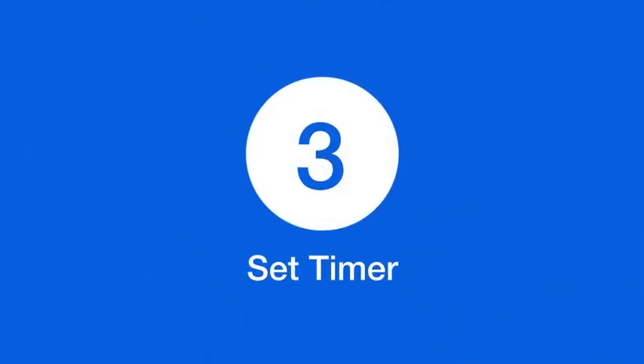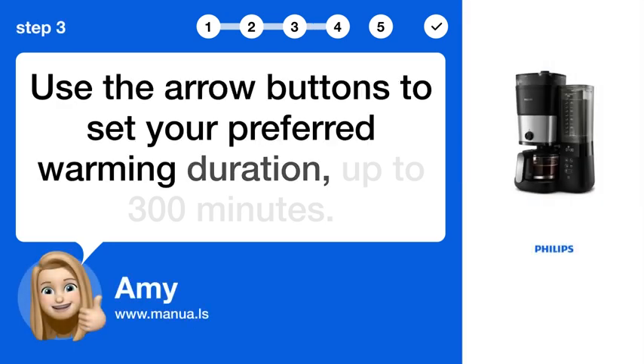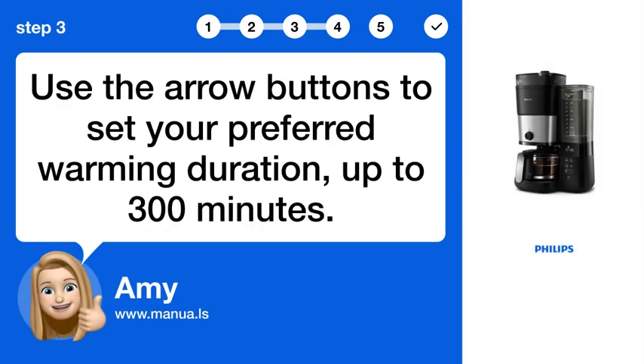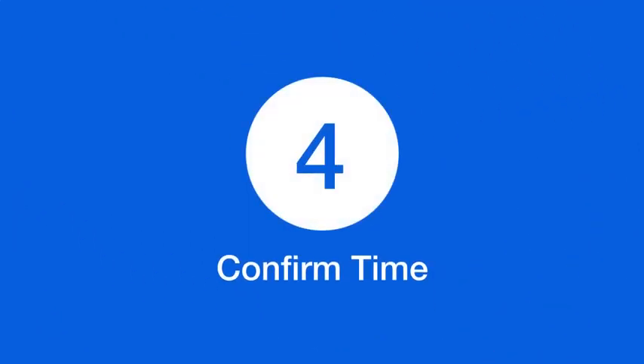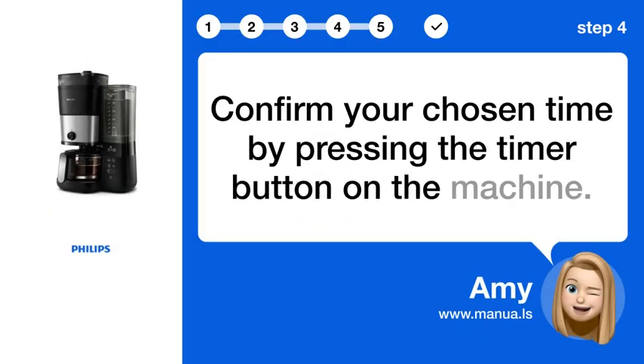Step 3: Set timer. Use the arrow buttons to set your preferred warming duration, up to 300 minutes. Step 4: Confirm time. Confirm your chosen time by pressing the timer button on the machine.